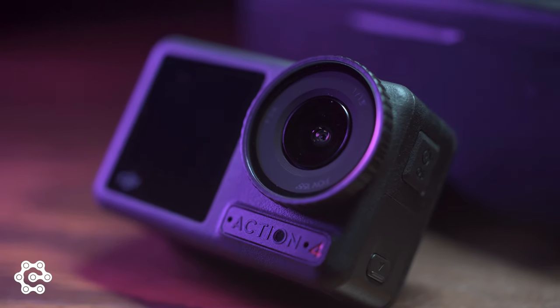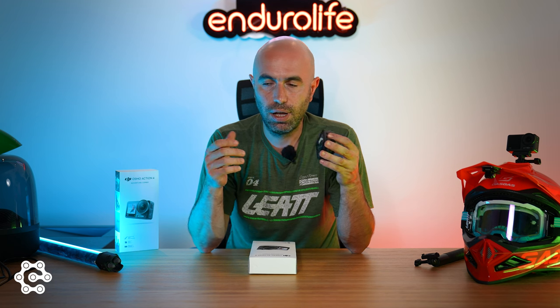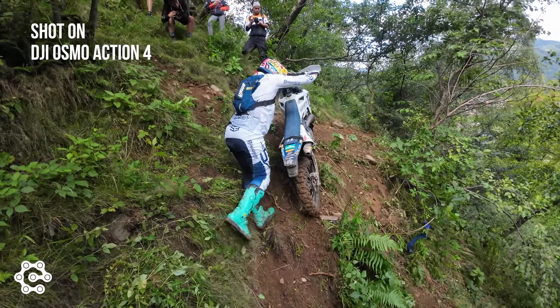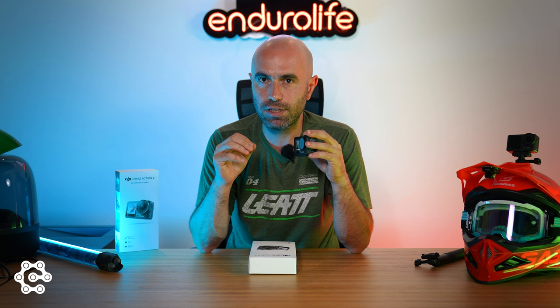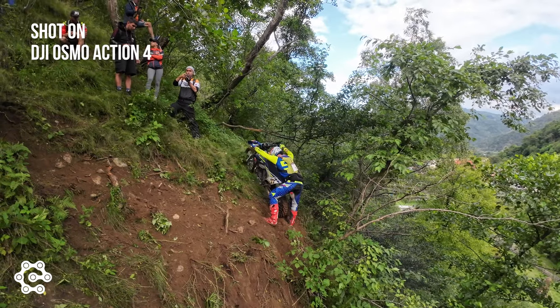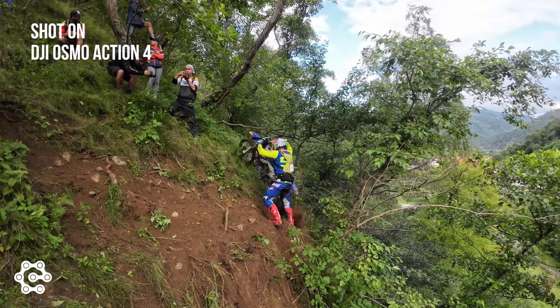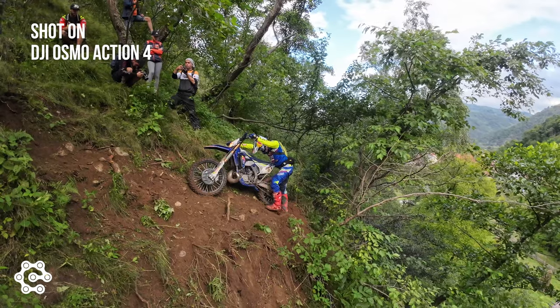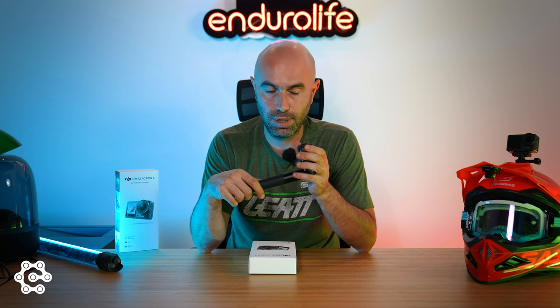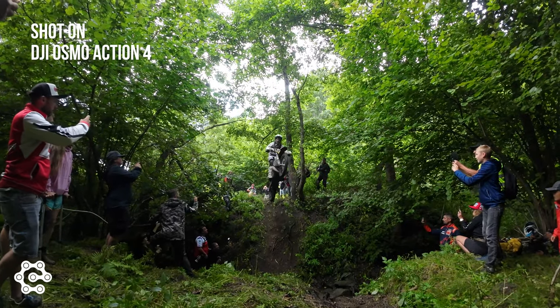At some races, where it is really hard to carry a huge gimbal with a DSLR, we just take an action cam and a stick, put it on, and start filming. By doing this we've captured some of the rarest racing footage from several races because it is really compact. With a light extension rod from DJI and horizon balancing at 4K up to 60 frames per second, it will do excellent in these conditions.